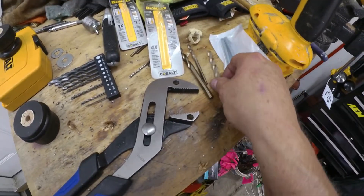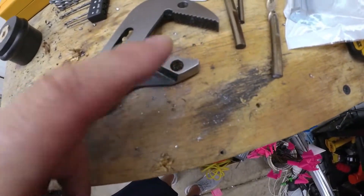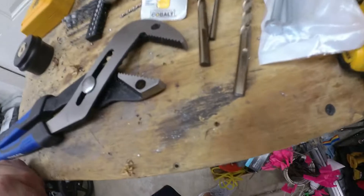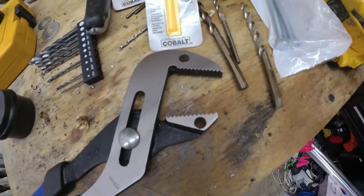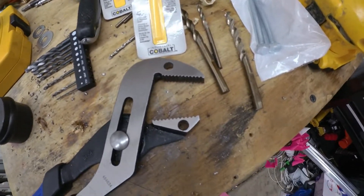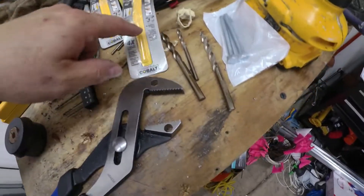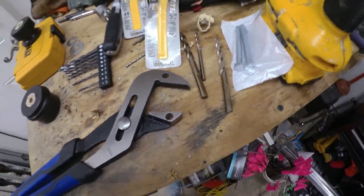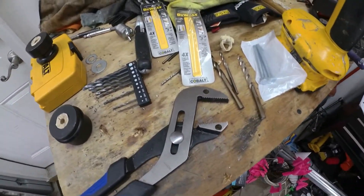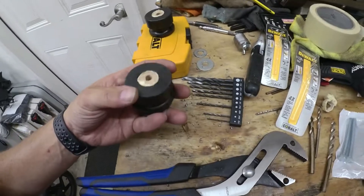I went to the 5/16ths bit and it was chewing through pretty good on the top one, but it started dulling out on the bottom. I grabbed a couple of woodworking bits, burnt those up too, but got through it. So buy a couple of these 5/16ths drill bits instead of just one — they're five or six bucks a pop, not the cheapest, but we're through.